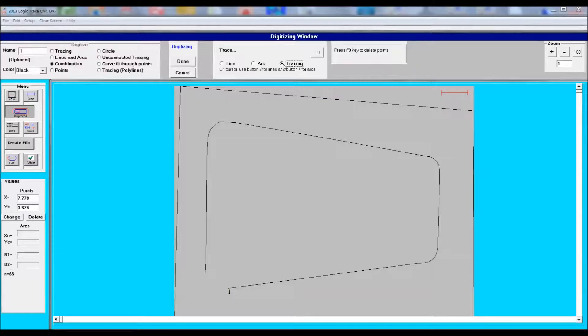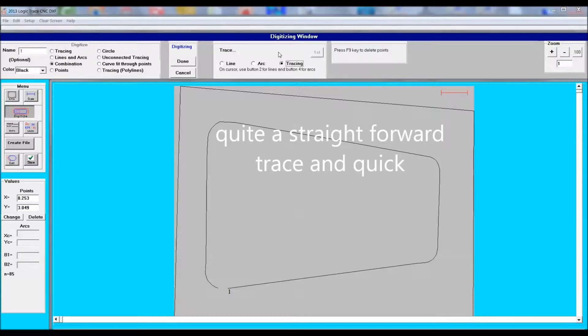A point to remember is that you can redo any part of this diagram by using the edit feature.